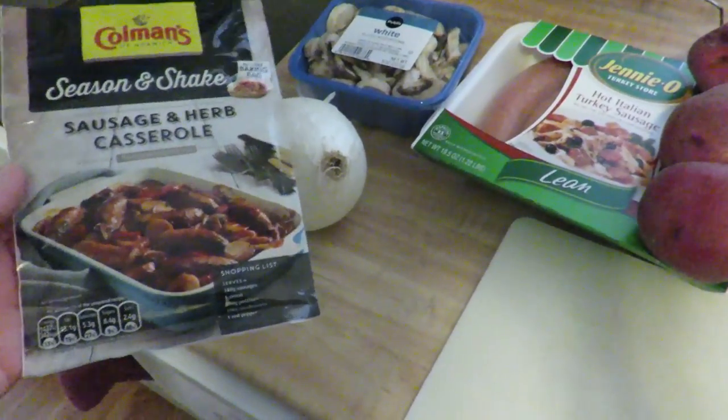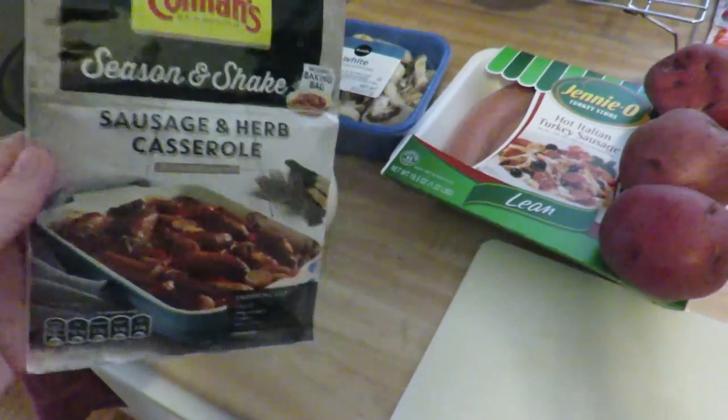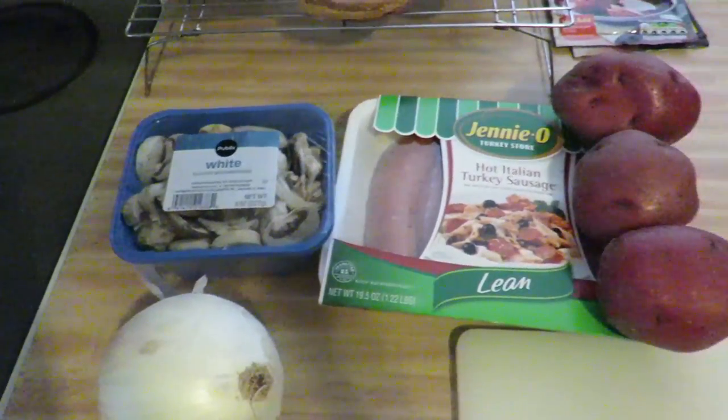Happy Friday, you guys. I'm gonna start this vlog out with some cooking because it is a little bit later on in the afternoon and it's time to start dinner. So let's make some sausage and herb casserole, shall we? Pretty excited for this.